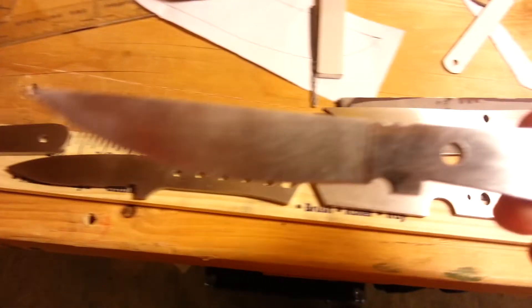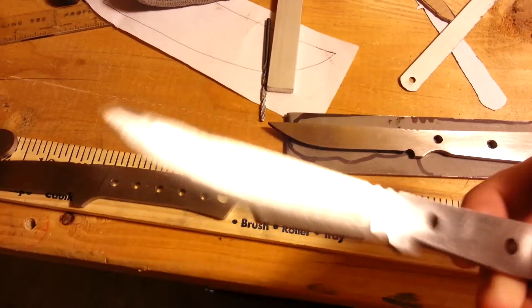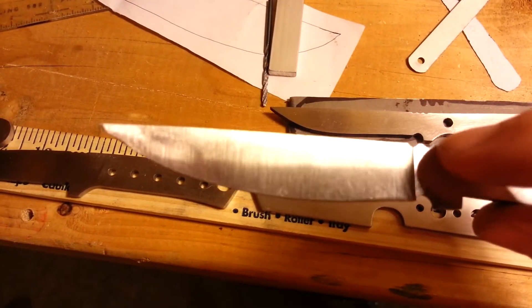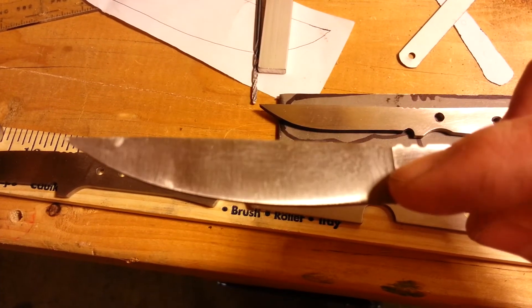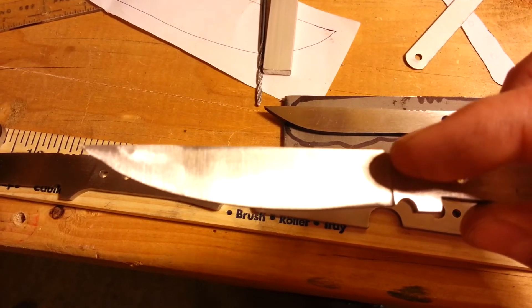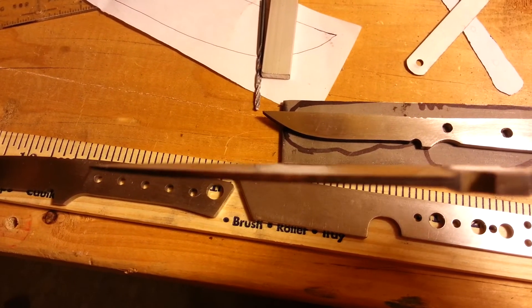I had my first attempt at flat grinding. I think I did pretty good. From what I've been told, I shouldn't have brought the plunge line all the way up — it should just go to, like, halfway up and then taper. So if you guys got any tips on that, let me know.